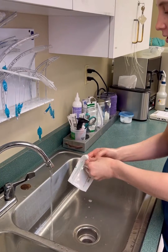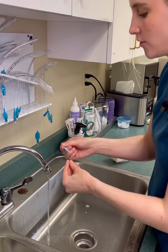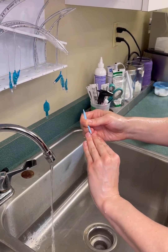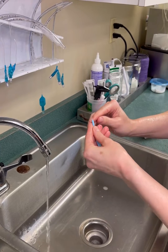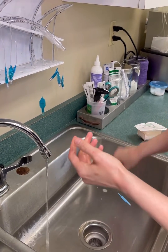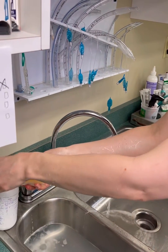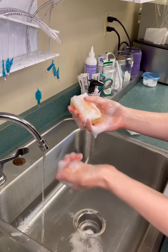Go ahead and grab your sponge. There's a little toothpick in here for your nails — go under each nail. Then grab your sponge, wet it, add some soap, and get it all nice and sudsy.